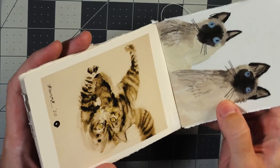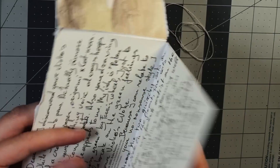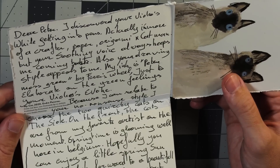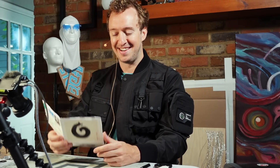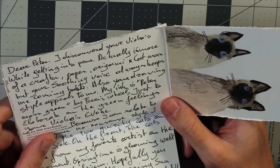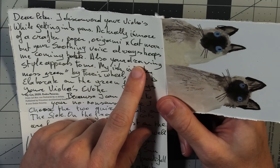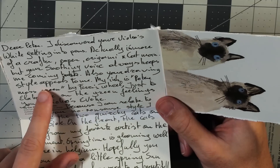This is creative. 'Dear Peter, I discovered your videos while getting into pens. Actually I'm more of a crafter — paper, origami, and cat mom.' You can see the origami and paper craft in this creation right here, it's very cool. 'But your soothing voice always keeps me coming back. Also your...' I don't know what this word right here says — something like 'drawing style' appeals to me.